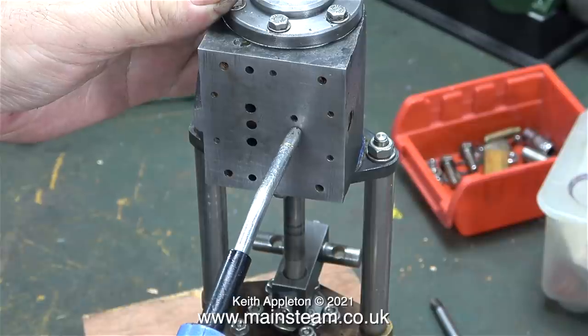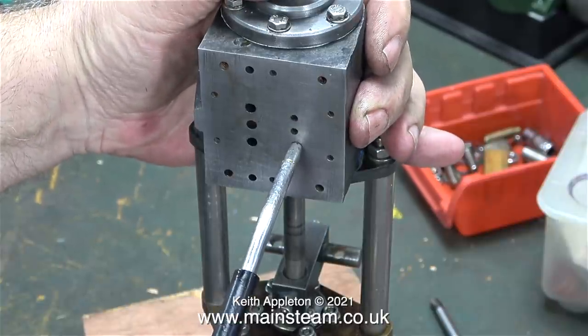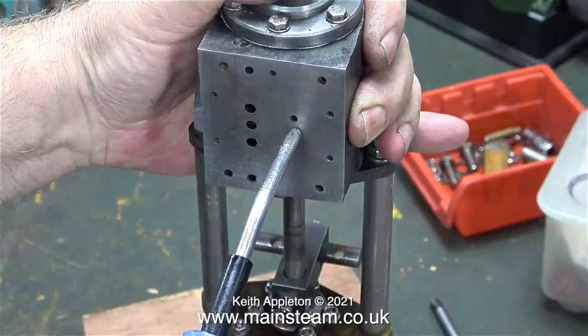I'm very interested in making sure that these ports work. This centre hole, I've figured out, goes to the large hole in the side, which has a pipe that carries it away to exhaust.